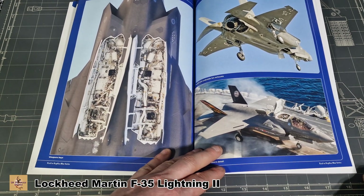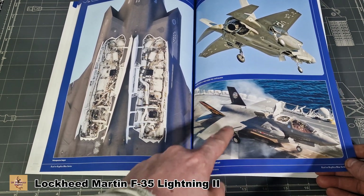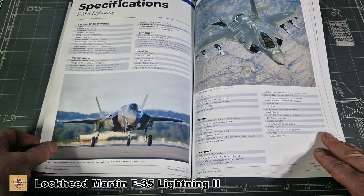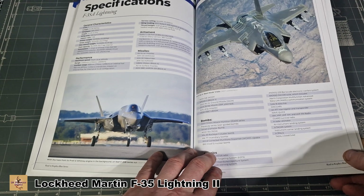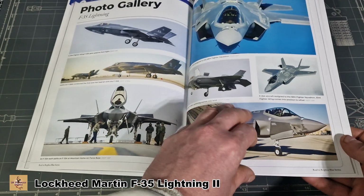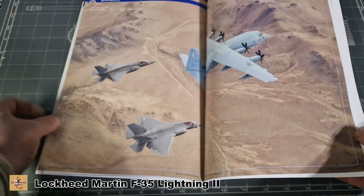Now we have the B variant, which is the carrier-based version. Great tail markings — I wish they would release some of these as decals. Then we have the A variant and it talks about all the differences between each aircraft. Great shots — photo gallery, great images.